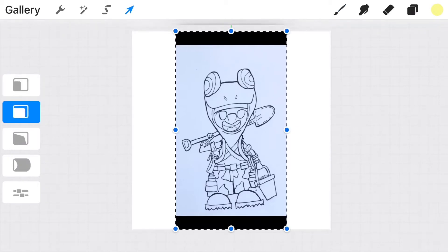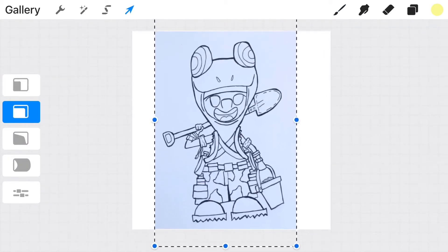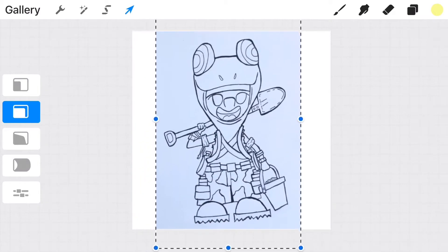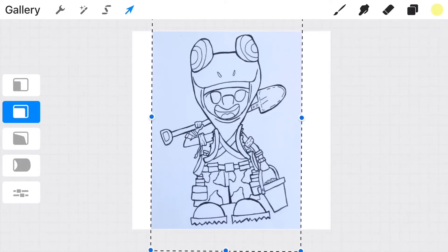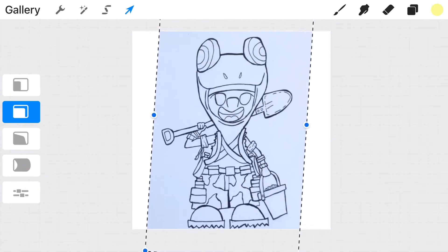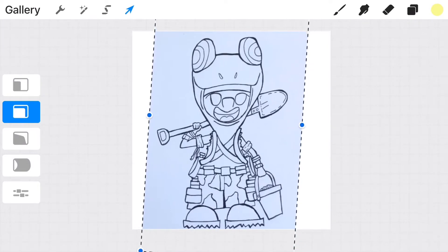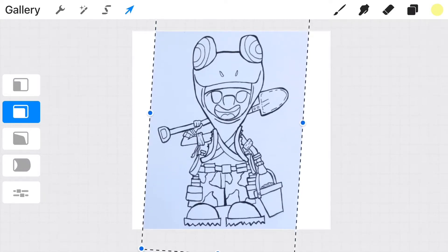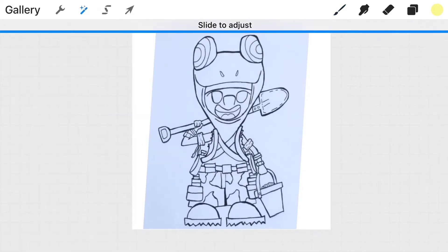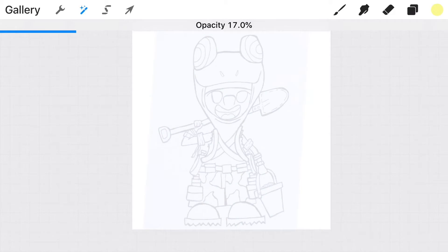Our next step is to make sure our traditional drawing fits into our canvas. I'm selecting the second option on the movement menu to move it uniformly, meaning it's going to stretch out evenly so you don't disfigure your drawing. Then we're going to select the layer icon on the top left corner and lower the opacity on this layer, making it a lot easier to trace over. That way you can see clearly where your lines are, because if they're both the same color it's difficult to see what you're tracing.